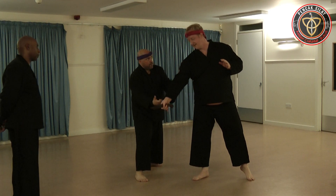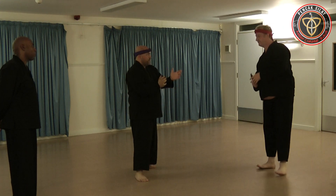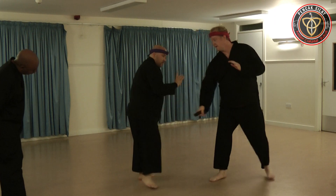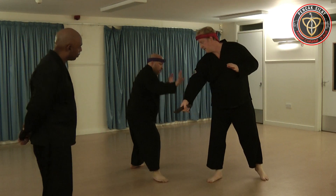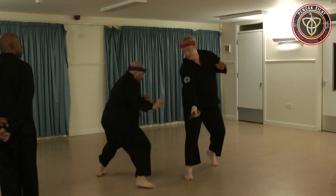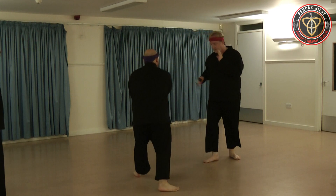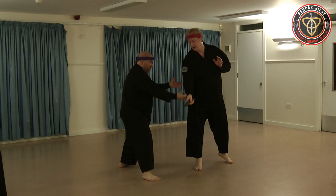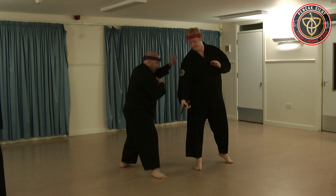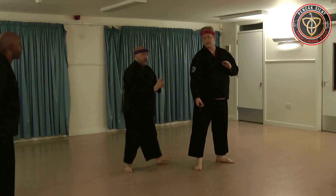There's an option there — one, two — single if you want. Stepping out, moving. I just want you to get out of the way first. They drop away and work on the kick. So we're coming off angle and working on the kick.